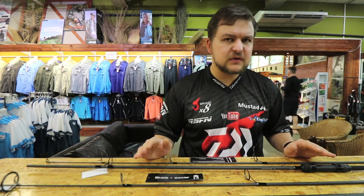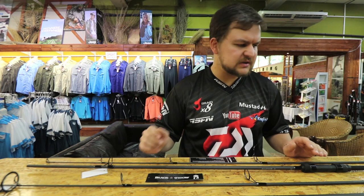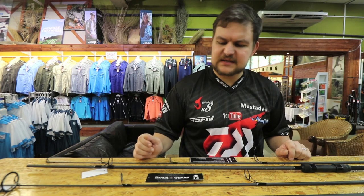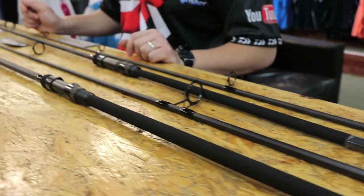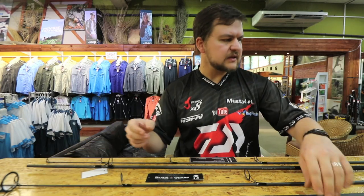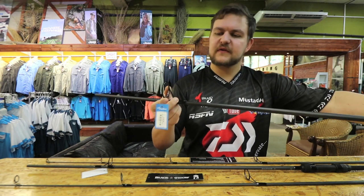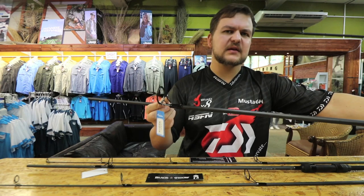In terms of how they're built, you're looking at 24 ton graphite blanks — nice and high modulus, very very sensitive, and nice and light in the hand. Your 12 foot model has got a 50mm butt ring. Let's just pick that one up — you've got the 50mm butt ring on there, nice and big.